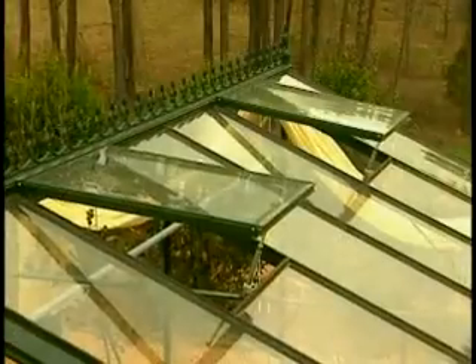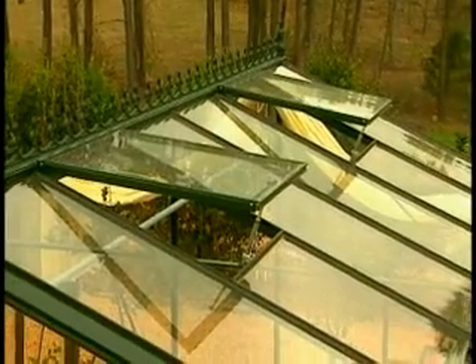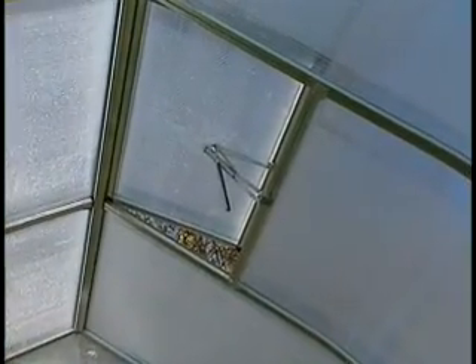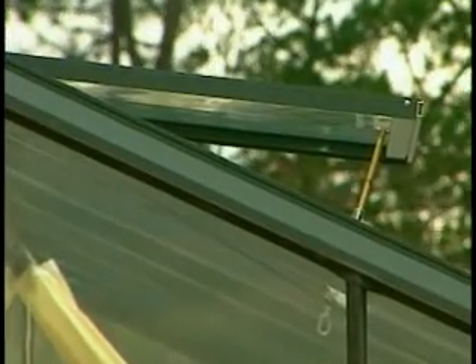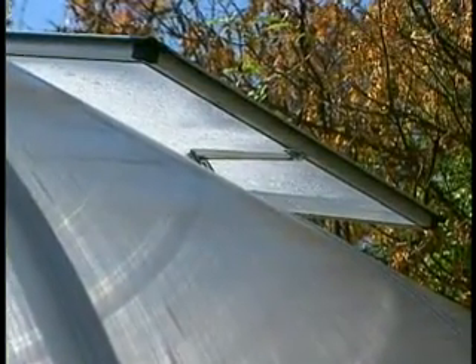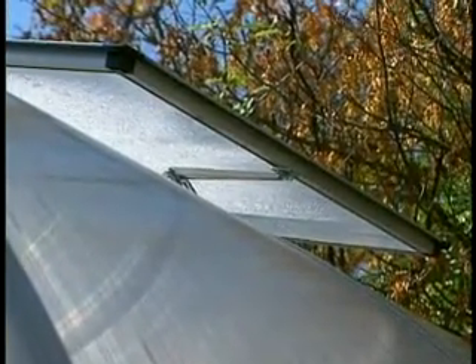In a greenhouse of any size, ventilation is very important, particularly in the United States where the climate is much warmer. The greenhouse concept is traditionally an English, northern European concept, and many of those greenhouses are not well enough ventilated for the United States. We get cold here, but we can also get very warm, even in early spring. So in a greenhouse like this, the most important thing is a through draft.